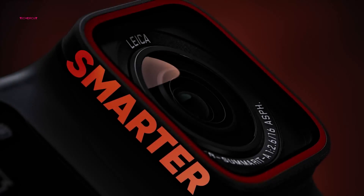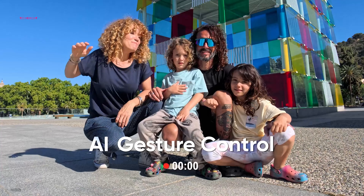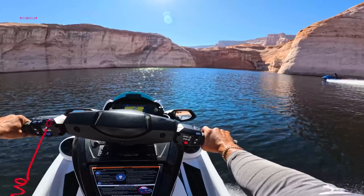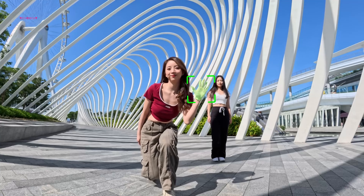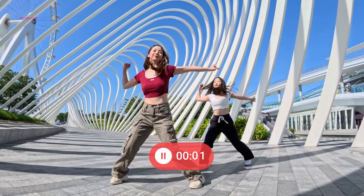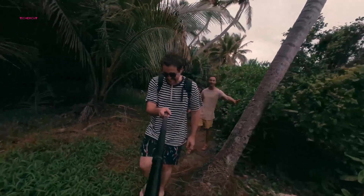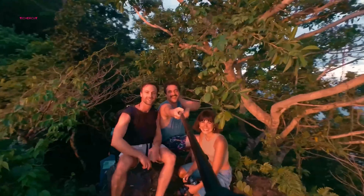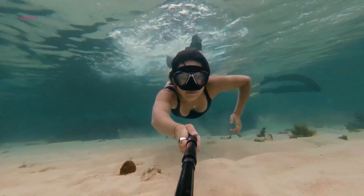Borrowing from the successful implementation in the Insta360 Ace Pro, the Go 3S introduces gesture control. This innovative feature allows users to control the camera remotely with simple hand gestures — a palm open for recording and a peace sign for photos. This functionality proves invaluable for capturing action shots or solo vlogs, eliminating the need for physical interaction with the camera itself.